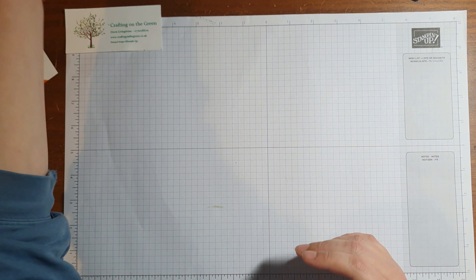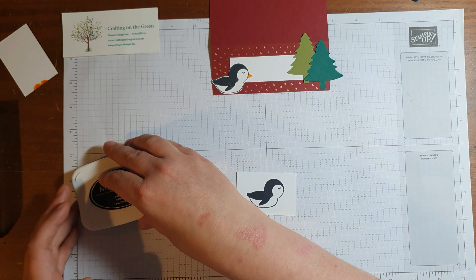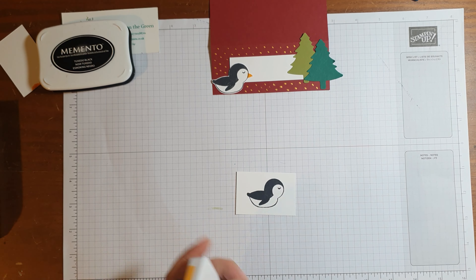Now I'm going to move on to the name tag. If you've got quite a few guests coming, it's nice to have name tags on your table. So for this one I have a piece of Basic White and I'm going to stamp my penguin onto that. I'll find my black ink — so I'm going to stamp him on here, and then I'm going to bring back in the Mango Melody for his nose.